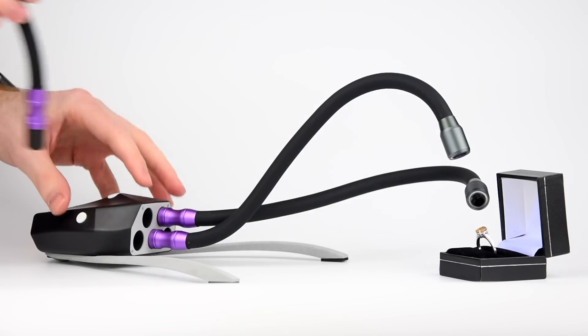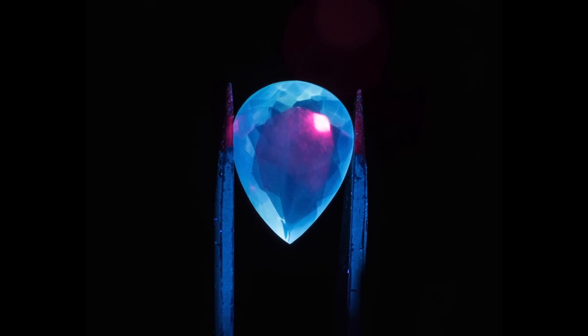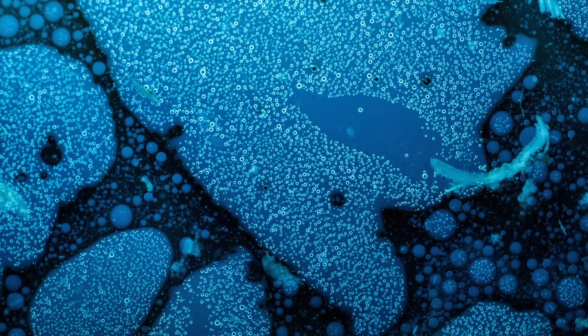Our UV arms can be used for a wide range of subjects. The photons from the UV are absorbed and re-emitted on the visible spectrum at different wavelengths depending on the material. This allows for amazing images to be produced that are not visible to our naked eyes.